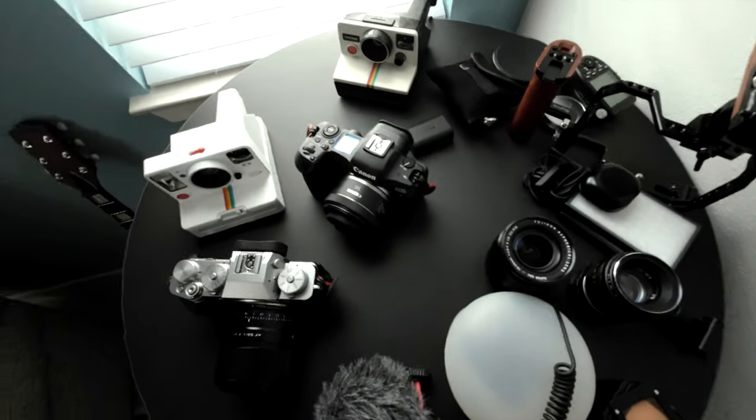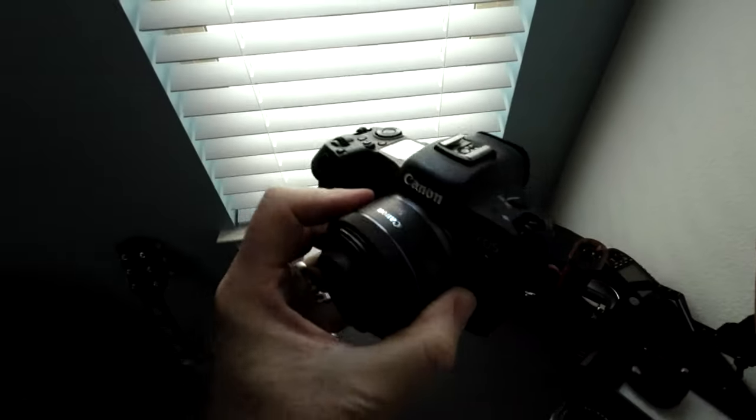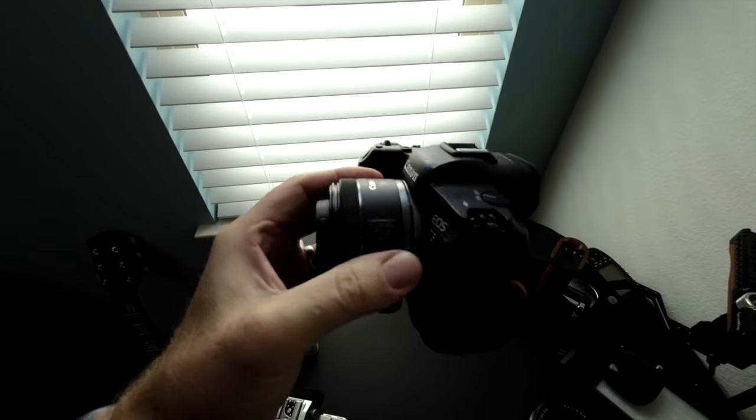Not all cameras are created equal, and today we're going to show you how to turn on the 4K 120 on your Canon EOS R5. It's Wes, welcome to today's video. Today you're going to learn how easy it is to activate high frame rate on your Canon R5.